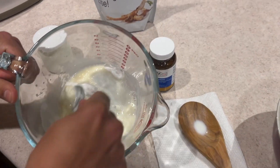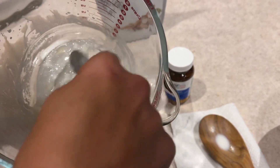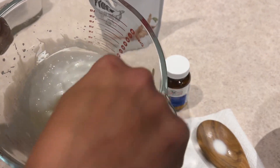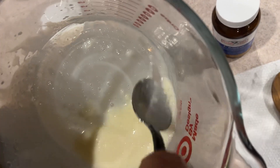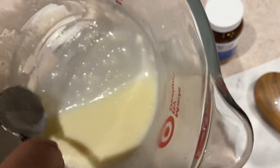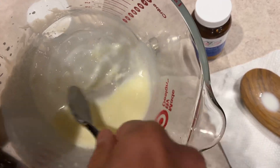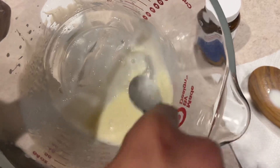You don't want to add too much. You want to make it so it's smooth — it might take some time to get all the clumps out. It's almost like you're making pancake batter, but a little more extra time is needed to make it smooth. I'm mixing this up; it's getting pretty close.